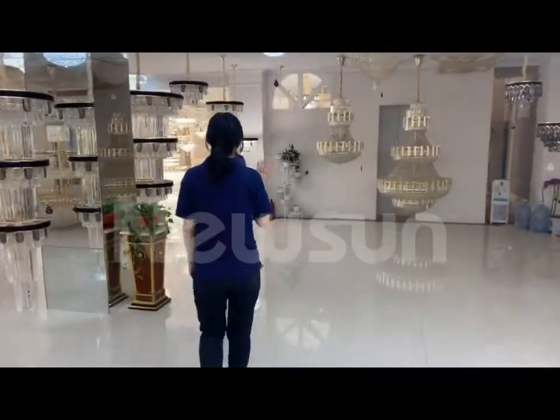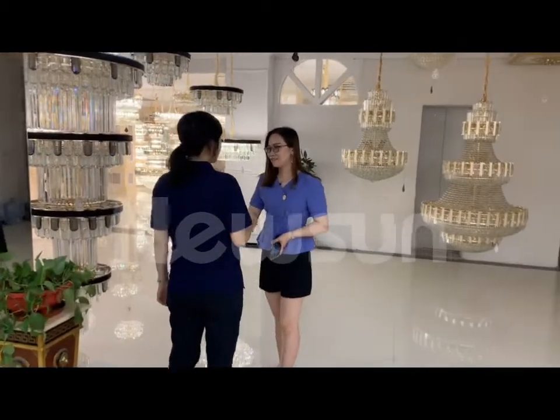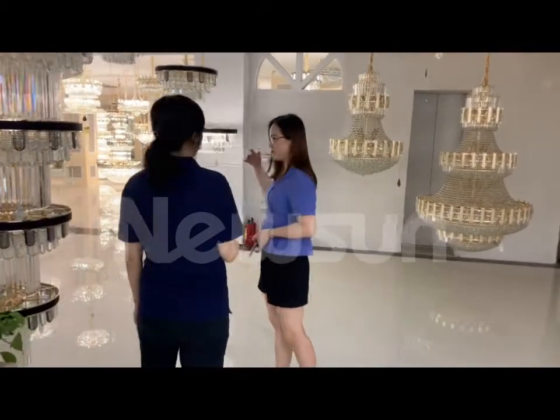Hello, boss. Hello. How are you? Fine, thank you. Have any driver? Yes. Okay, let's go to check.